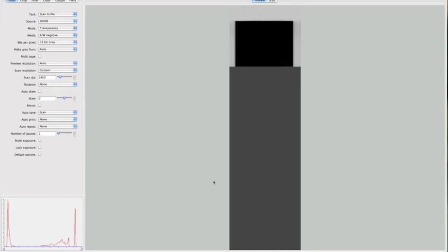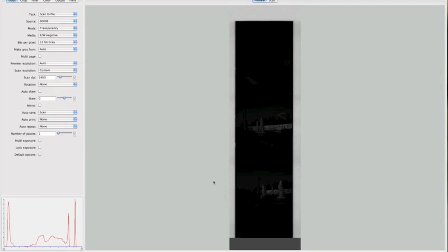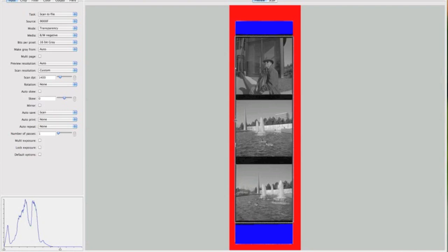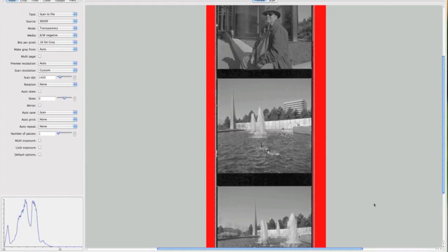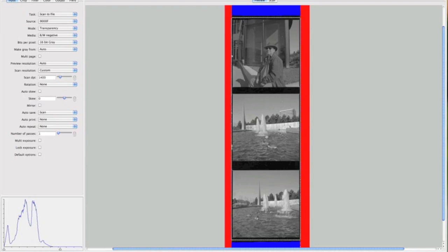The nice thing about the Canon 9000 is it fires right up — it doesn't really have to warm up at all. Here are my frames and I just need to select them as tightly as I can. I like to leave a little film rebate when I'm scanning, and when I publish the picture I'll leave a little of that black stuff in, so I just try to get to the edges of that.